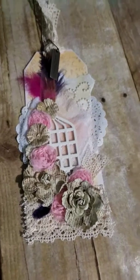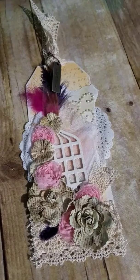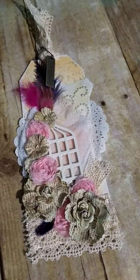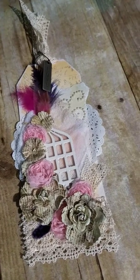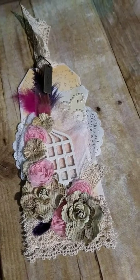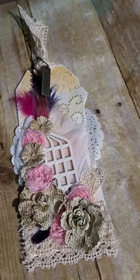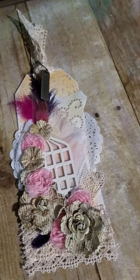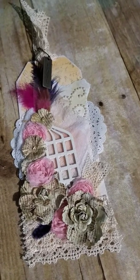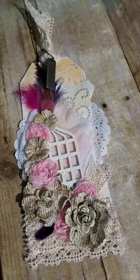Hi guys, it's Dorothy. I am here to do a video response to Crystal Gill's 100 plus subbie challenge. I met Crystal over on Lori's Let the Wishing Begin, and she would like you to make a shabby chic 4x6 tag or an index card. I chose to make her 4x6 tag and I just wanted to share with you what I created.